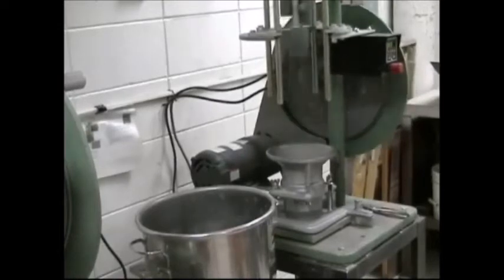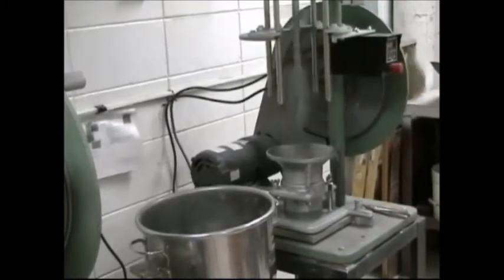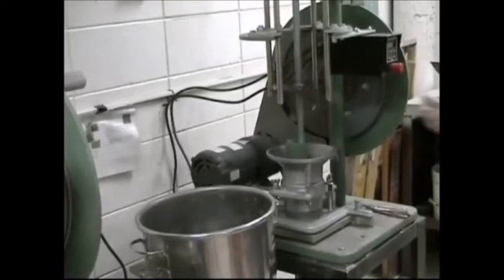However, the mechanical rammer simplifies the process and generally provides a more uniform product at a much faster pace. The mechanical rammer is preset for the correct drop and the number of blows needed for each layer.